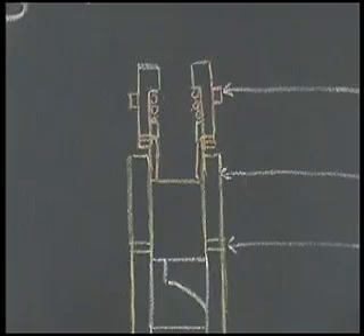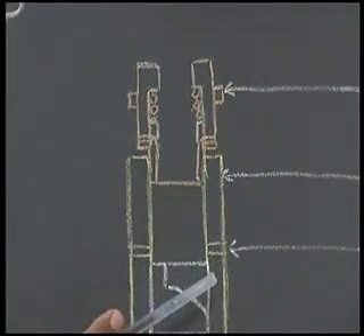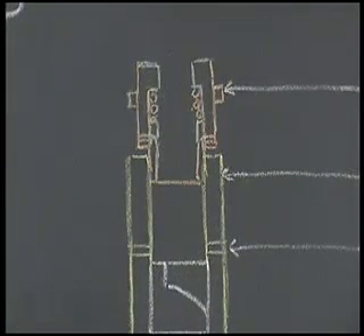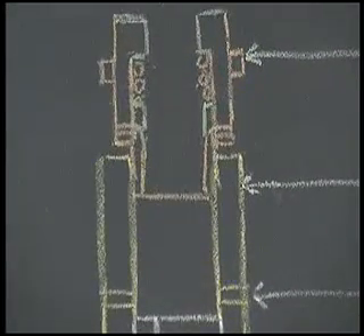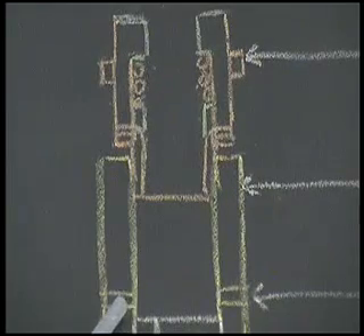This is the barrel. It has got two ports — here one and here one. These are the spill ports.